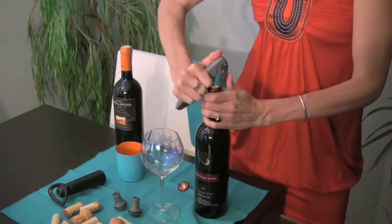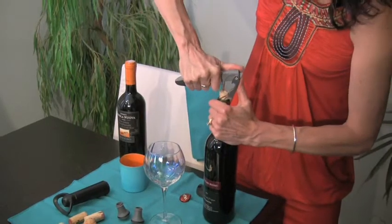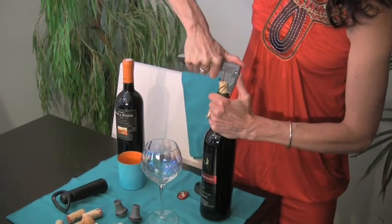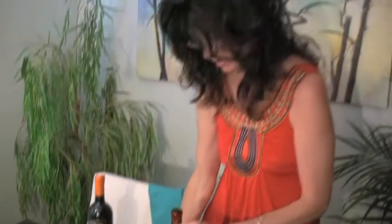Put the corkscrew in, hope for the best when you open it — this one's going to be a little difficult, but it's going to play along rather nicely. Lovely little pop there.